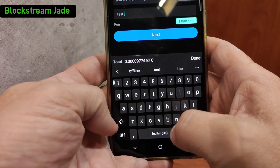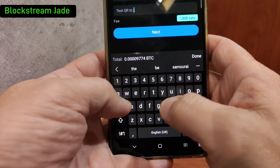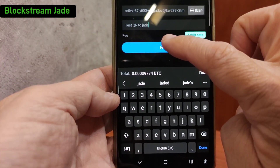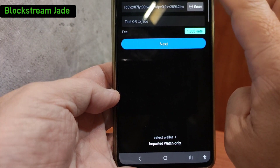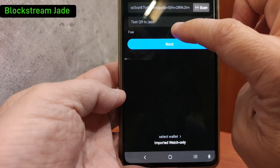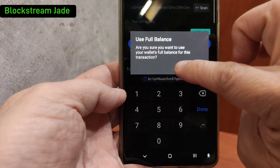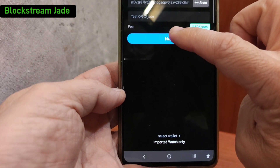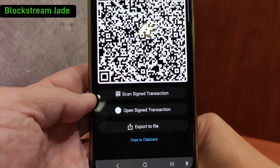Let's label it as a test — using QR to Jade. Click Next. Wait — I didn't manage to put in the full amount just now. Select the full amount. Click Next. Okay, this is what you call a Partially Signed Bitcoin Transaction.